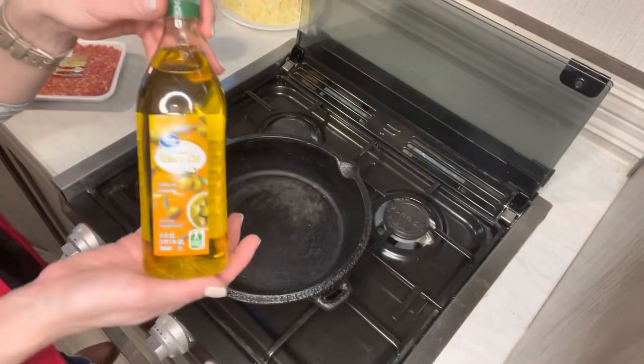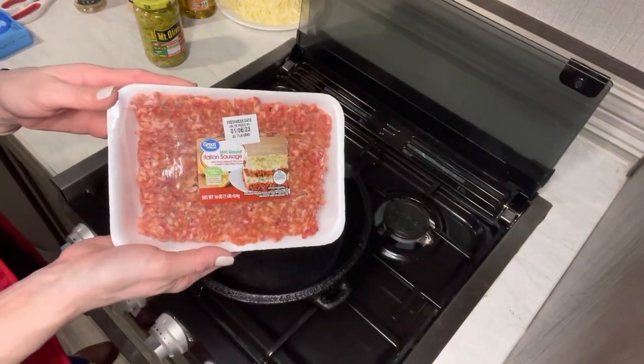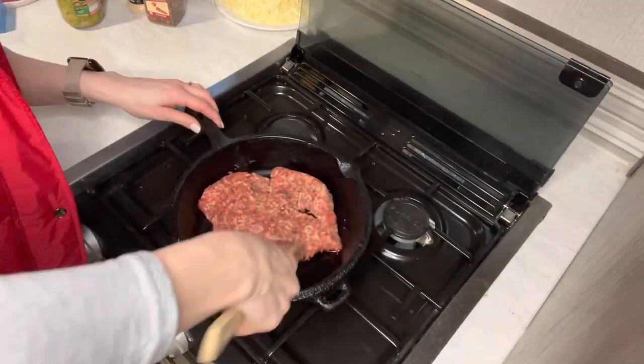Hey y'all, it's June! I have the best Italian hot sausage dip for you to try. First you need a tablespoon of olive oil and some hot Italian sausage.